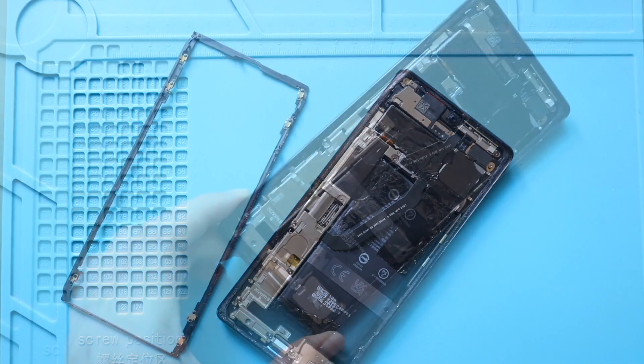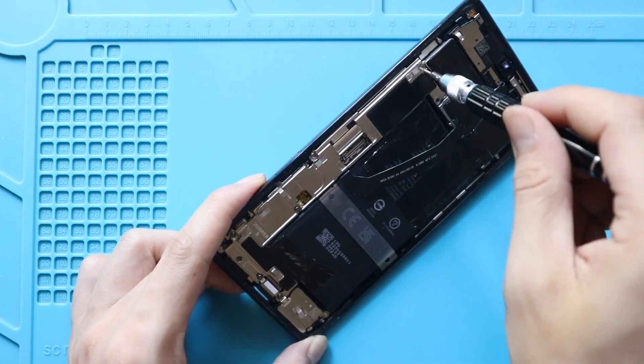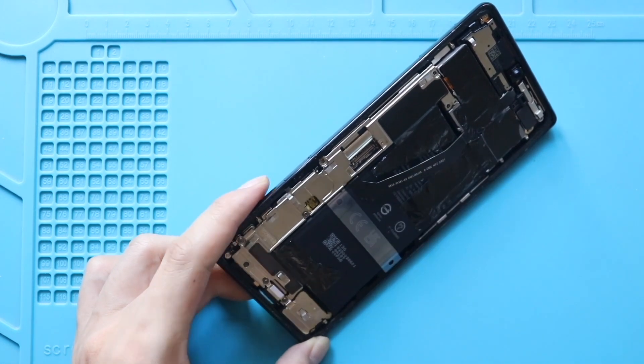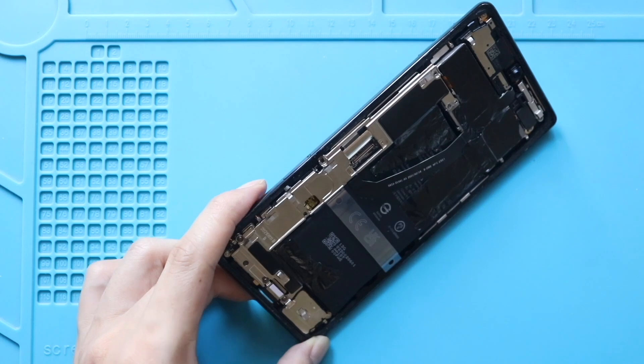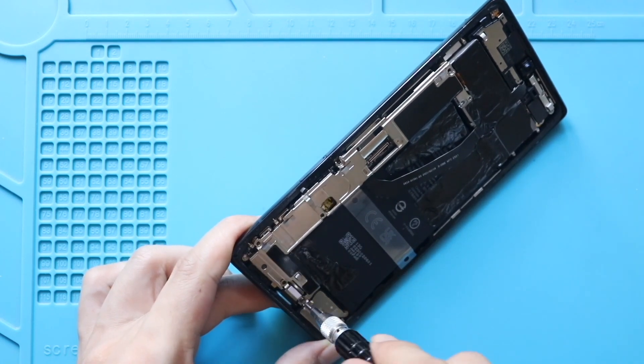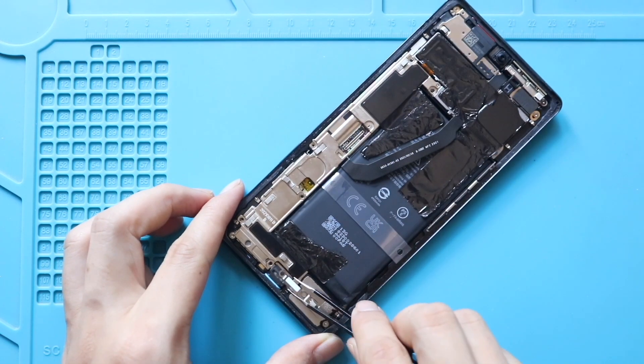Next, take out the cover by undoing five screws, and take out the charger port bracket by undoing two screws. Also, gently pry the graphite tips from the battery, which are attached to the cover. Then take out the cover using a pry tool.